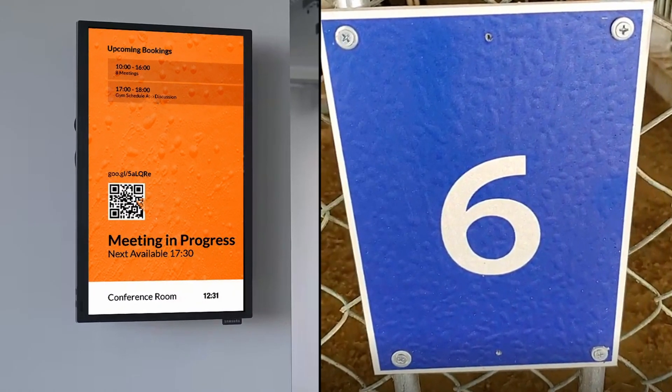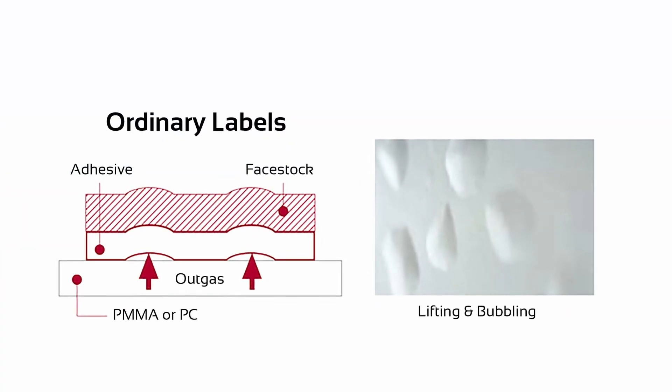One of the most commonly asked questions by our customers is how to prevent the bubbling or blistering of vinyl when mounted onto acrylic, polycarbonate, or painted walls. If you are in the advertising or signage field, you must have faced this issue at some point or another. When ordinary self-adhesive materials are applied onto a thermoplastic substrate, outgassing can create bubbles and cause total delamination of the applied label or graphics, as shown in this image.